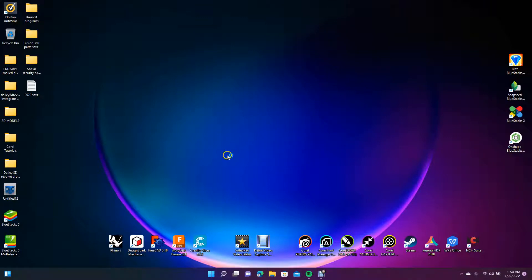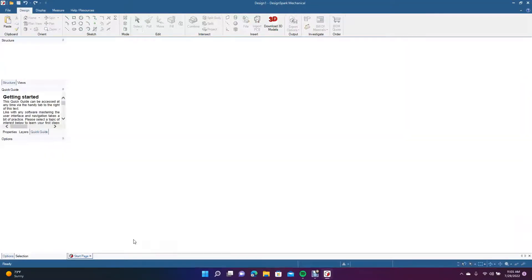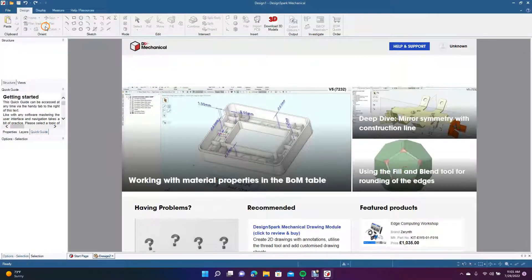Welcome to Daily 3D Revolve. Today I'm going to be doing a DesignSpark Mechanical tutorial showing you how to create a beer mug. Once we create that, we're going to create an STL file, open that in Rhino 7, and add a glass texture to it.